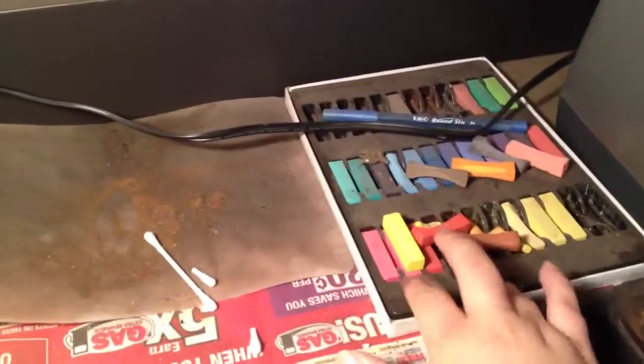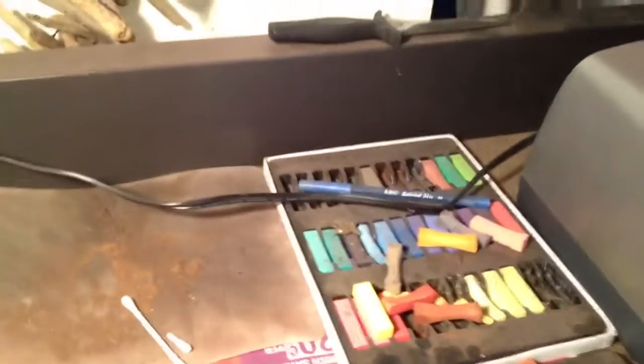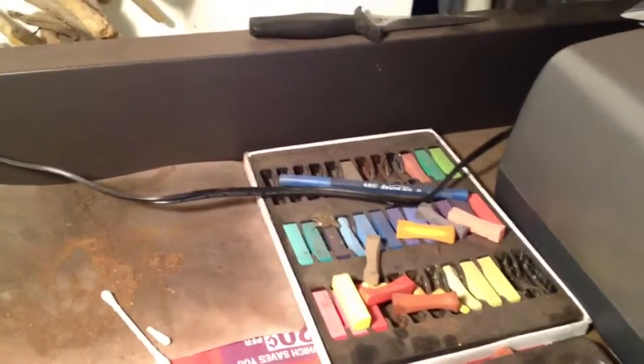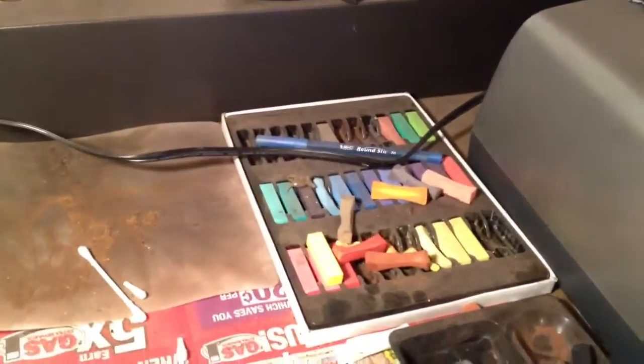This little guy right here has got 32 colors — these little blocks here. 32 colors. It's got all of the colors that you need to make your browns, your beige, anything like that. And it's all for $5. It's a good little thing there.